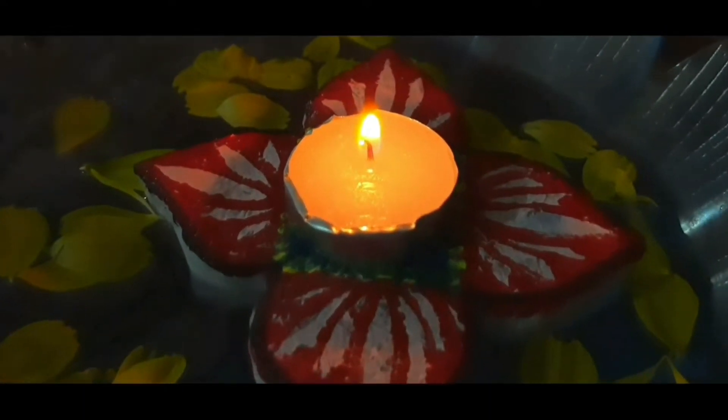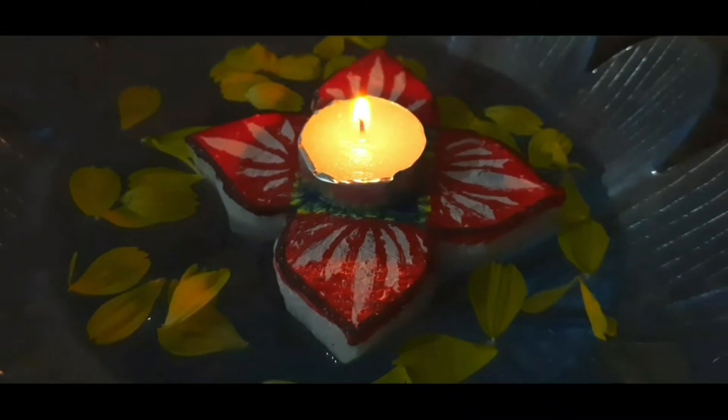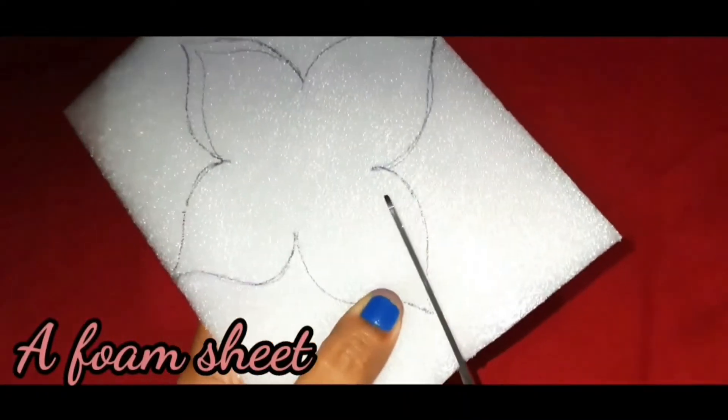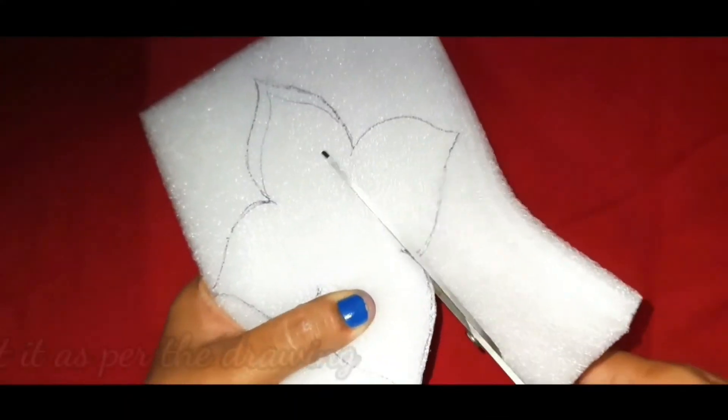Hello friends, welcome to my channel. Today I am going to show how to make this beautiful stand for the floating candles. Here I have taken a foam sheet and I'm cutting it according to our design.